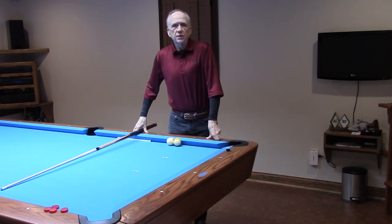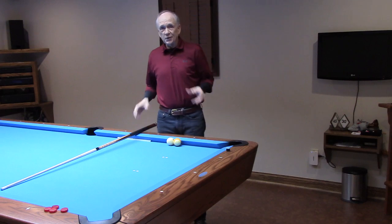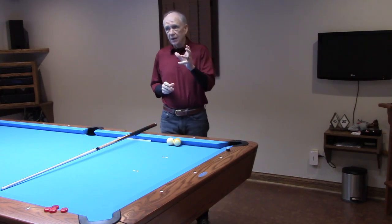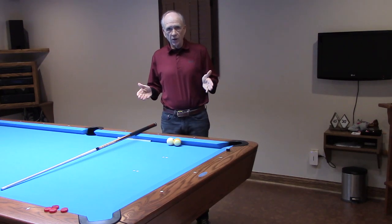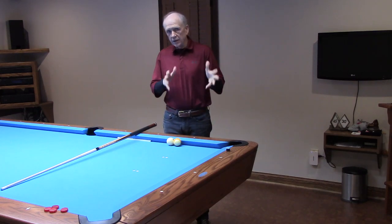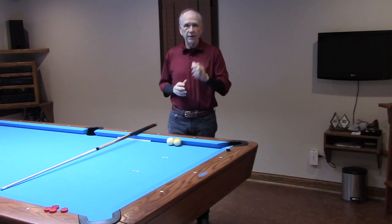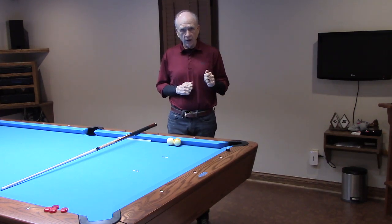CTE Pro 1 Truth Series Video 18: A Touch of Banking. And when I say a touch, it truly is only a touch. Banking is covered extremely well in my book, but I'm happy to serve you and assist you further in this Truth Series with whatever needs you have for improving your banking by using center-to-edge aiming.